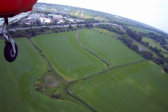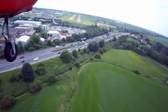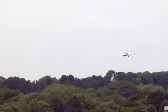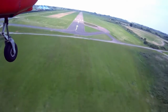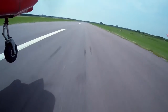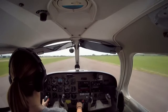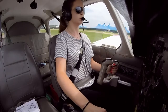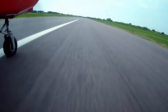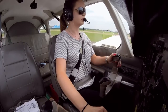Clear to land, Romeo Zulu. Sure, good afternoon. Golf X-ray, leave, right to leave. Golf Romeo Zulu, congratulations. Vacate left on Alpha, taxi to parking. Thank you very much. Vacate left, Alpha, taxi to parking. Romeo Zulu.